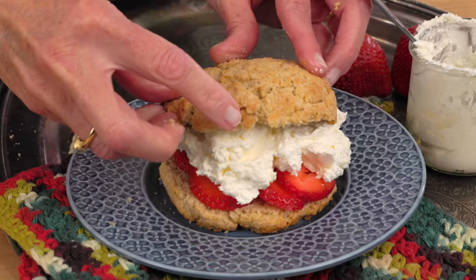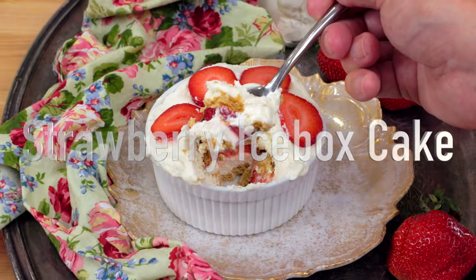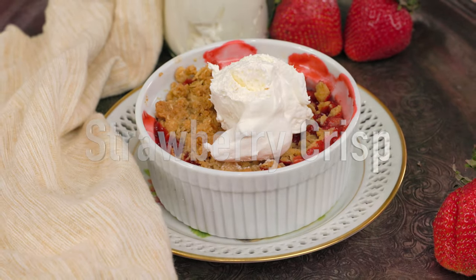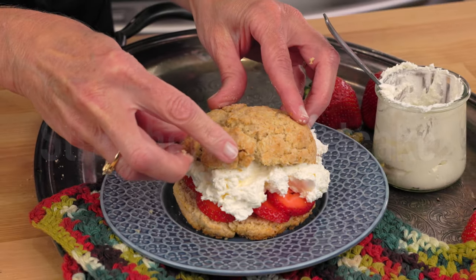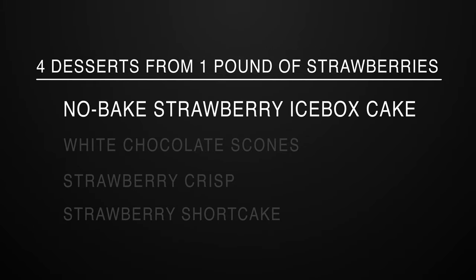What can you make with one pound of strawberries? Really, the options are endless. When you're cooking for one, you can take the same pound of strawberries and make at least four amazing desserts. I'm going to show you four of my favorites. Each of these single serving recipes are so easy to make and each one tastes so incredibly delicious. So let's get started with an easy, no-bake, single-serving strawberry icebox cake.